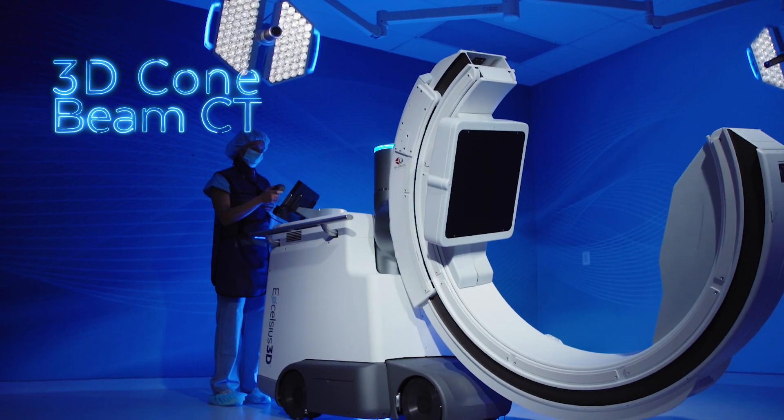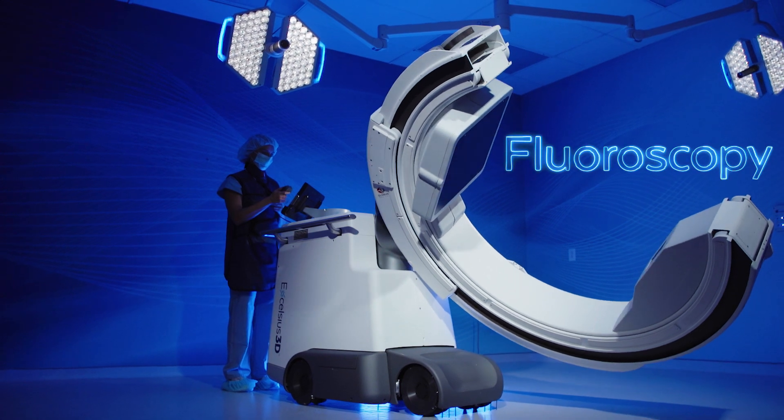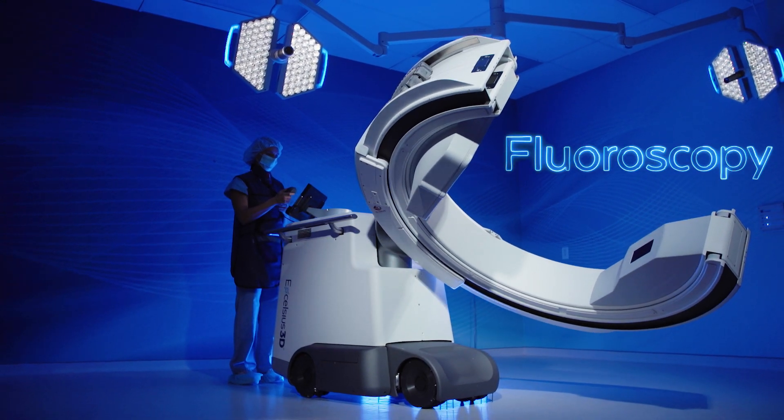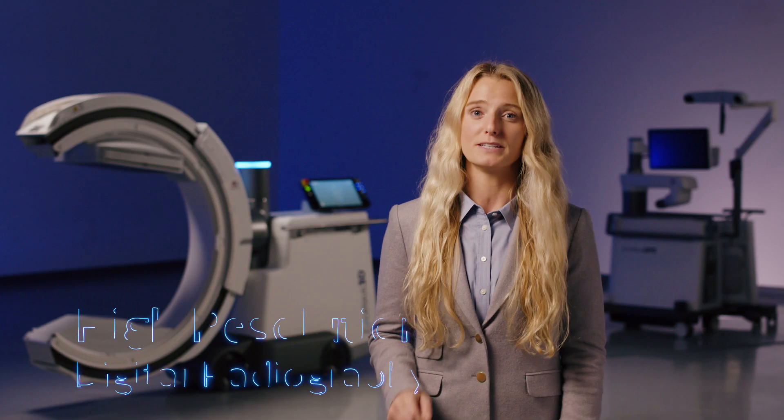Excelsius 3D is a 3-in-1 imaging platform that consolidates 360-degree cone beam CT, fluoroscopy, and high-resolution digital radiography into one unified solution, adapting to all stages of a procedure and eliminating the need for multiple imaging systems.